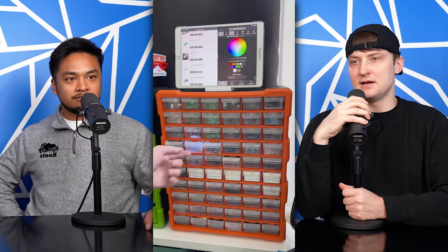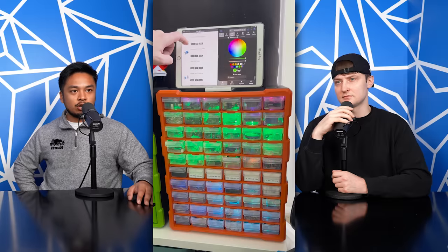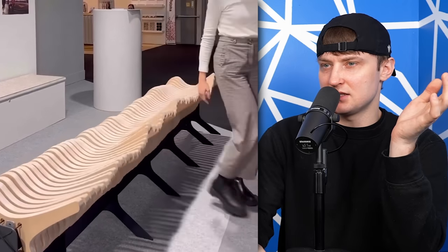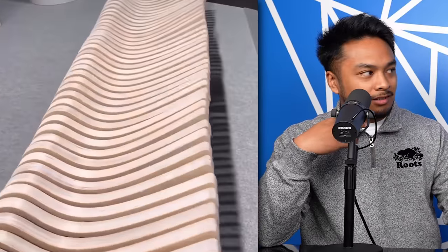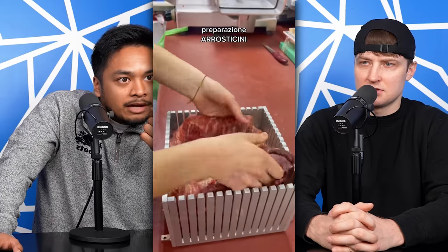This is what happens when a gamer meets a handyman. Maybe a little less gamer, a little more — yeah. That feels creepy to sit on, does it not? Because what if it just moves while I'm sitting on it? It feels like I'm sitting on like a jelly.